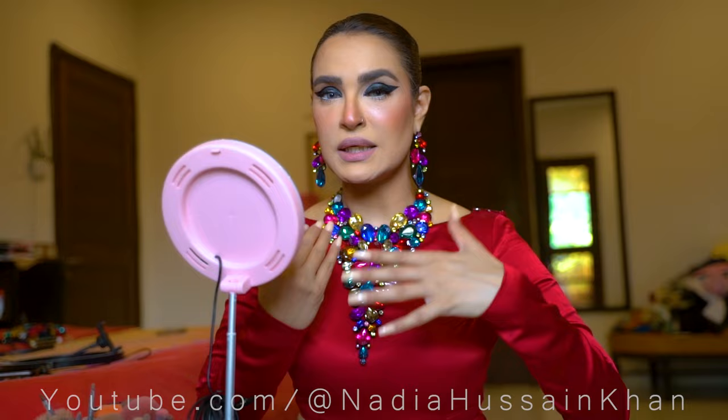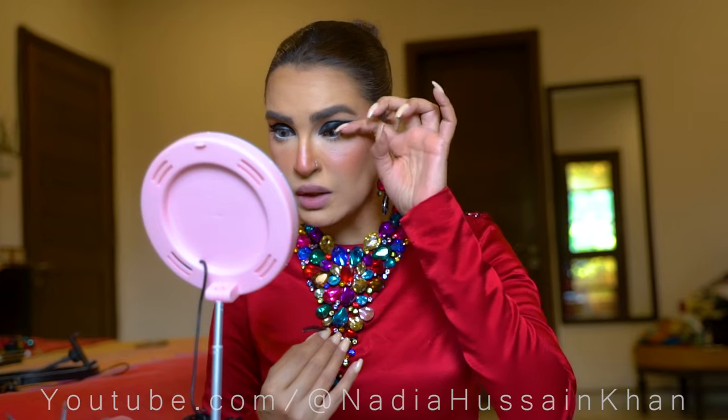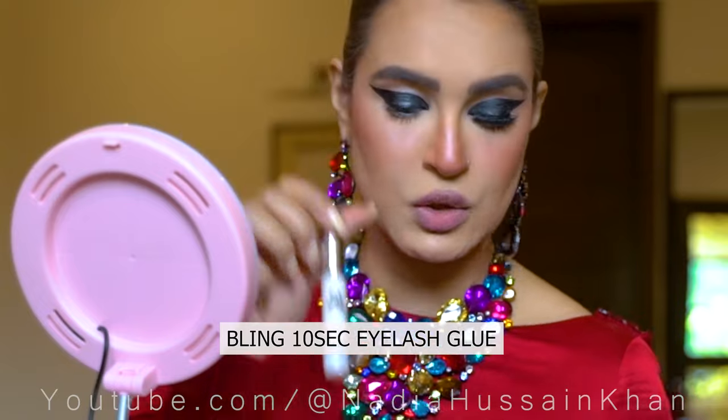Okay guys, I have completed the makeup look. I got dressed, did my hair, and put on my jewelry. I was confused about whether to apply lashes or not. I tried with lashes and they are definitely giving a much fuller and complete look, which overall looks very good. So I am definitely sticking with lashes — I have put on the Queen Bee lashes using Lip 10 Second Eyelash Magic glue.